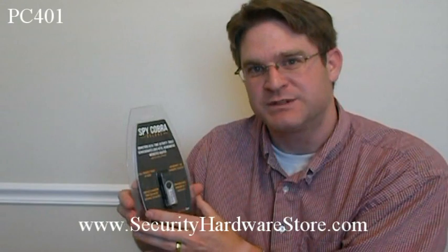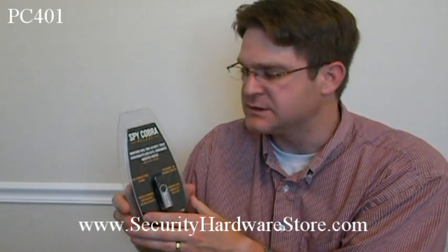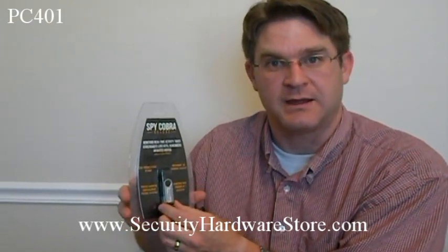It allows you to keep track of what's happening on that computer. So if you have children, or if you need to know what's happening with any of your computers in your home or business, this is a great little device to be able to track that.